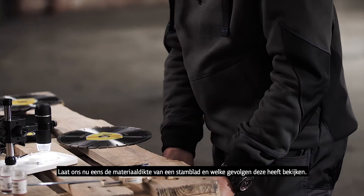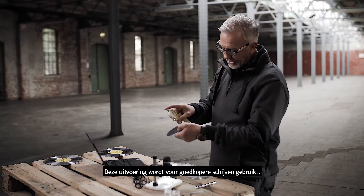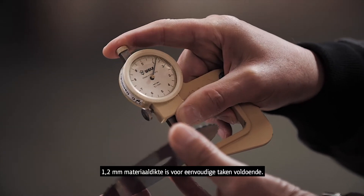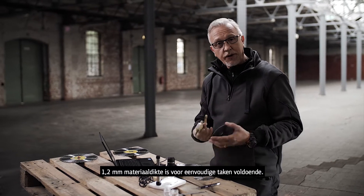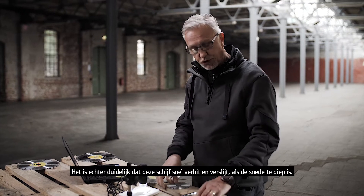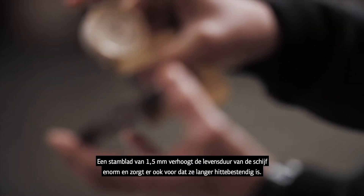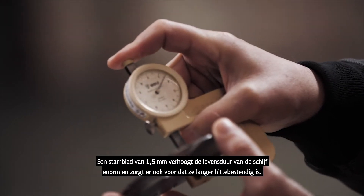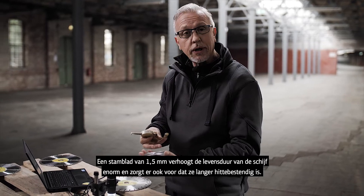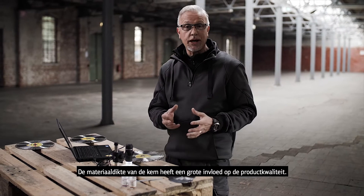Let's have a look at the core thickness and what influence this plays. This example is like an economy type wheel — 1.2mm in thickness for the core — which is OK for very light work, but any sort of endurance will soon generate a lot of heat and become destroyed. If you look here, it's 1.5mm. This is now going to give much better life and withstand the heat in the application. So the quality of the core on thickness alone has a huge influence.